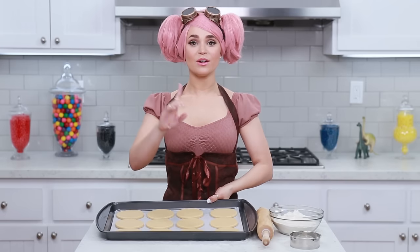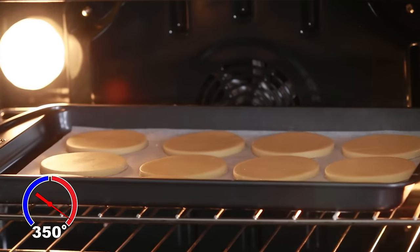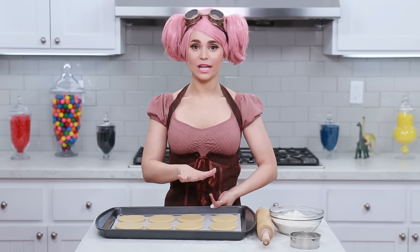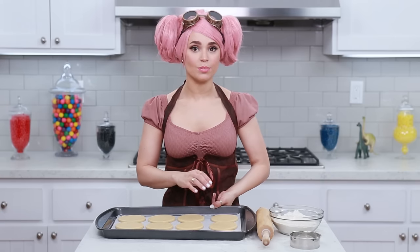Once you've got your cookies on the tray, we are gonna bake them. Heat your oven to 350 degrees and bake for about 12-14 minutes. While the oven is preheating, this part's totally optional, but I'm gonna pop these cookies in the freezer to help hold their shape while they bake.